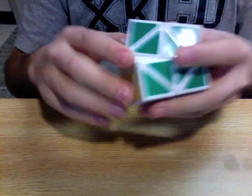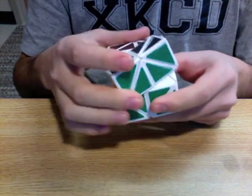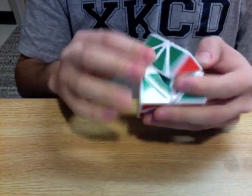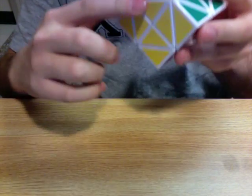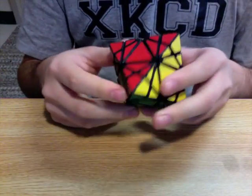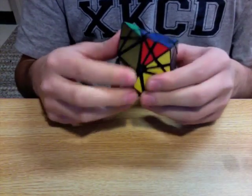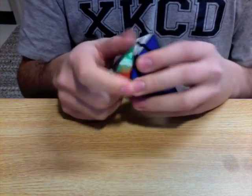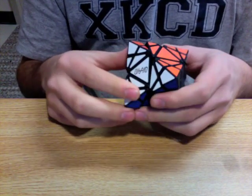Of course, there are many different varieties of each of those — like the edge-turning cube can also be the 24 cube, which has much deeper cuts than the helicopter cube, but it's still an edge-turning puzzle. The edge-turning octahedron completes the set of all of those platonic solids made into twisty puzzles.